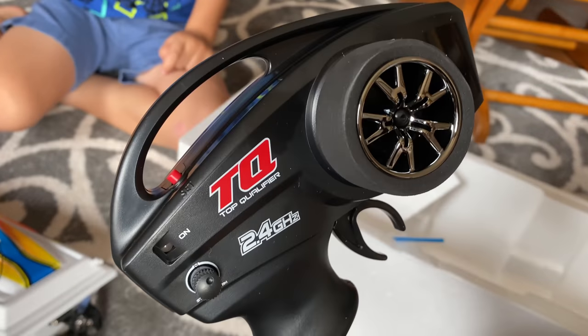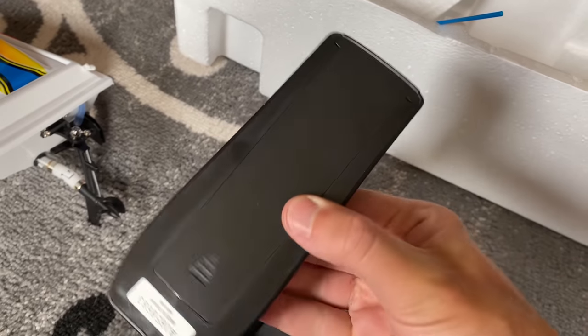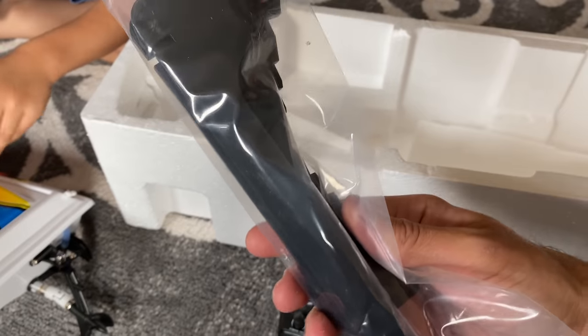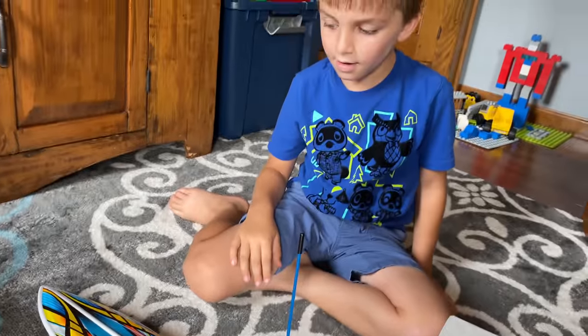We have the standard issue Traxxas transmitter, which I'll need to get some batteries for. We've got a thing for the antenna — that just goes on top. And what's this? Oh, is this a little stand for it for when you're not using it? You can set it on this thing. They say the bigger your antenna, the more serious you are, and this one's definitely got that.